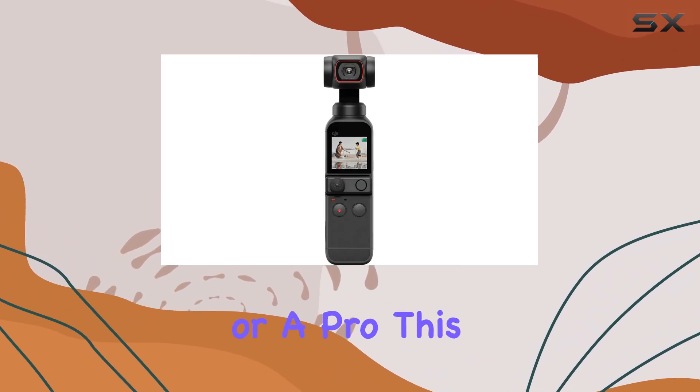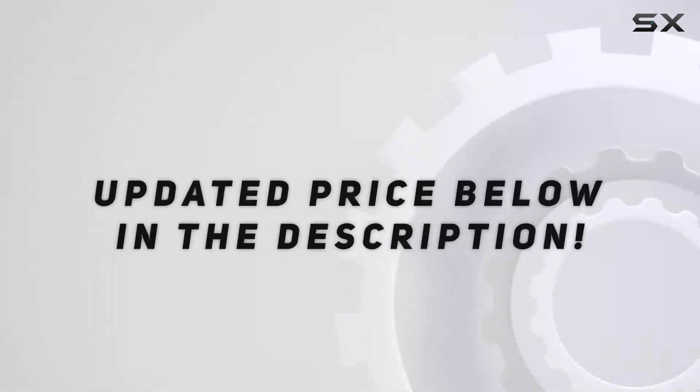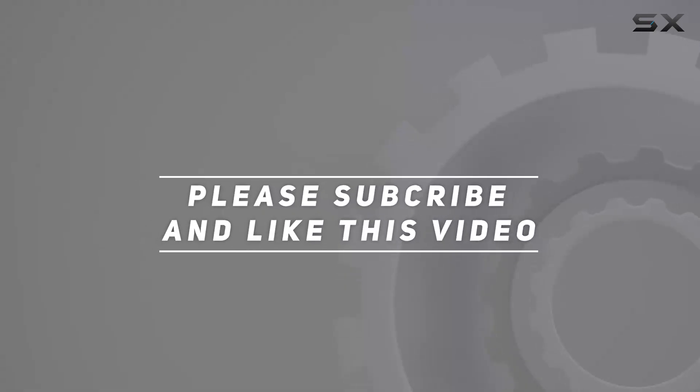Whether you're a beginner or a pro, this device will take your video content to the next level. Check out the video description for an updated price, and thank you for watching this video.